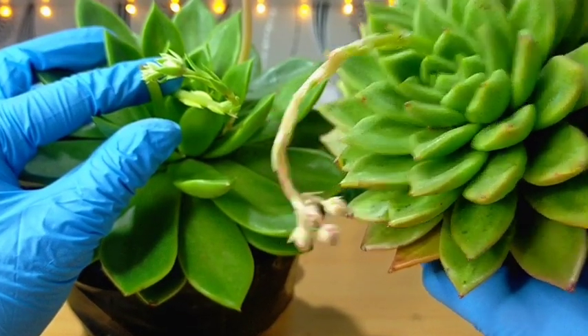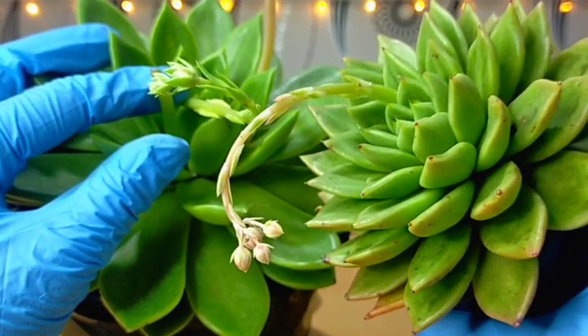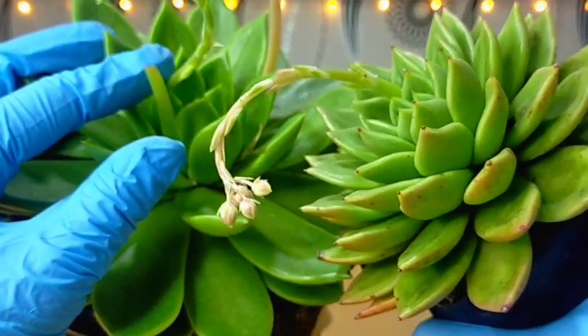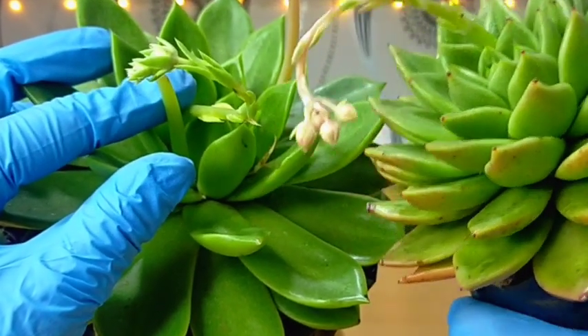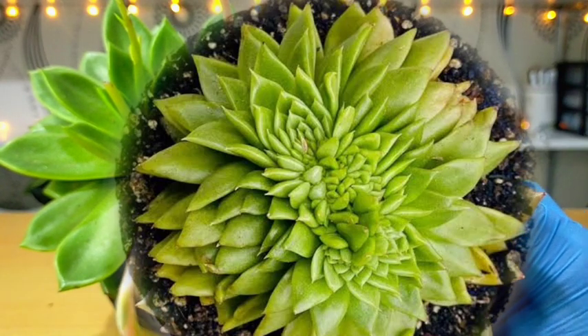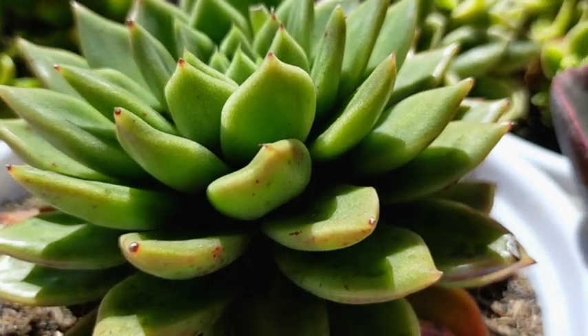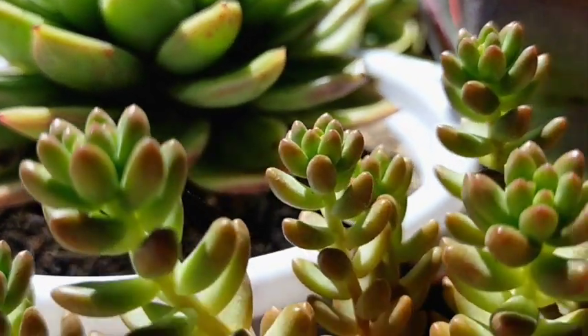Regardless of their size, whether small or big, their flower stalks would just be the same. So they're the same size in terms of their flower stalk. We also have our Crested Nevada, and they would look like this. This one is located in our rain or shine area again.